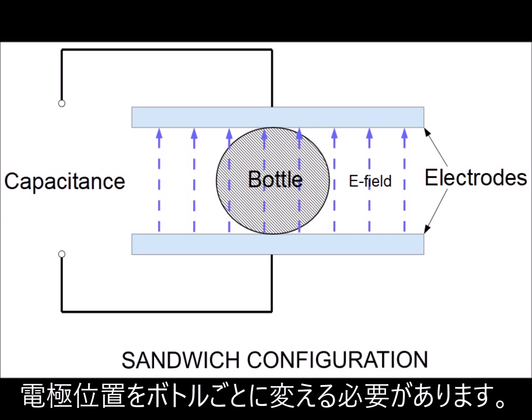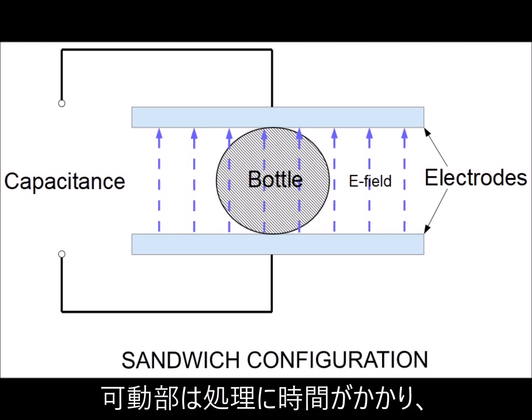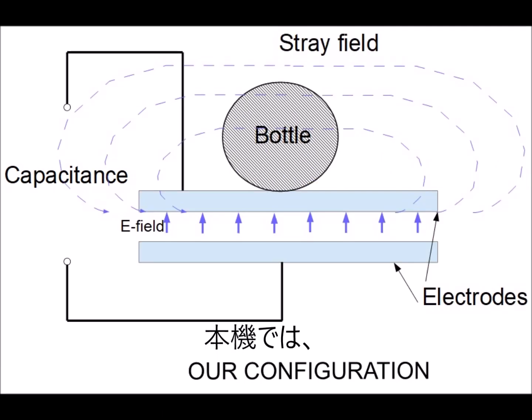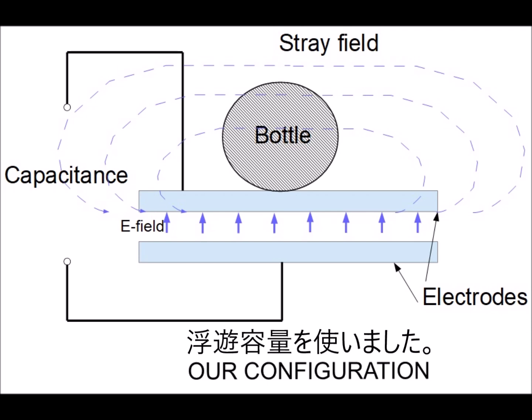But the apparent problem is that you have to adjust the electrode position for different bottles. Moving parts are not preferable, as they may cause more processing time and also cause malfunctioning. What we did instead is to use the stray field to measure the liquid capacitance.